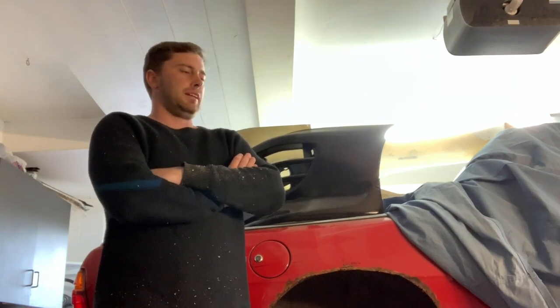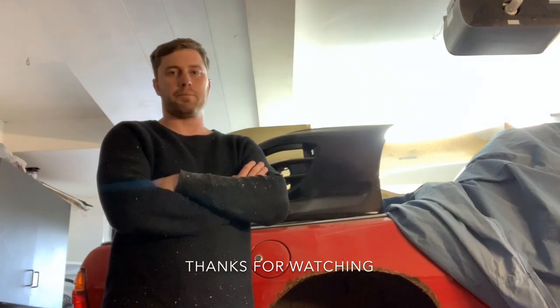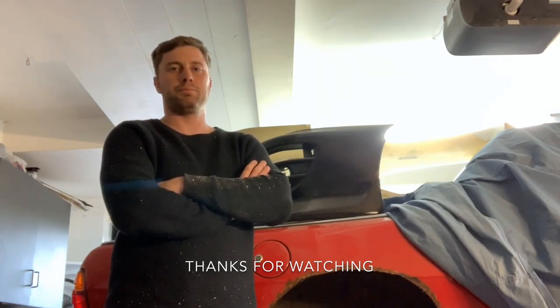That's it for this one. I hope you've learned a little bit — I definitely did throughout the process. In the next video I'll show you guys what they look like as a finished product so you can see visually what we've explained, and then we'll pop them on the car. We might even drop it down and roll it outside, give it a bit of a dust off, and give the shed a good clean out — it's been a couple of months since I've been able to move the little beast. Heaps of projects coming up on this, so stay tuned and keep an eye out for the next one.